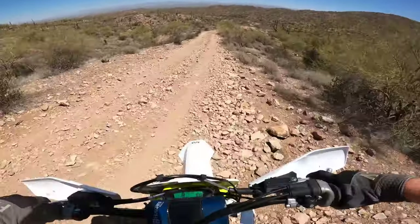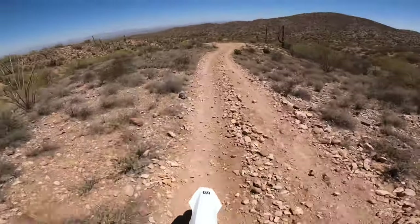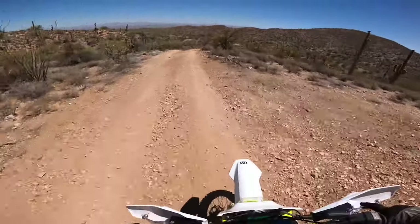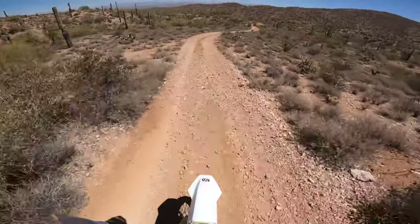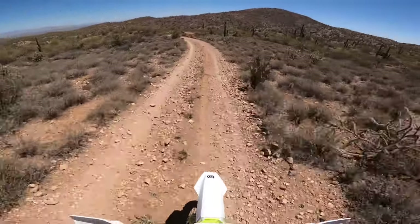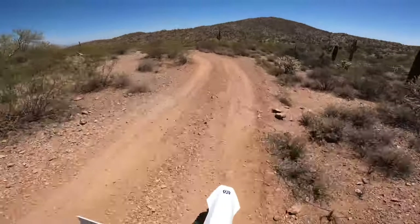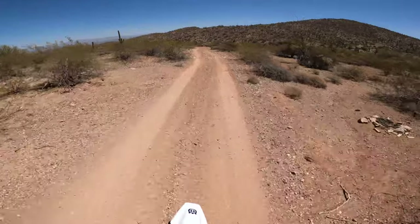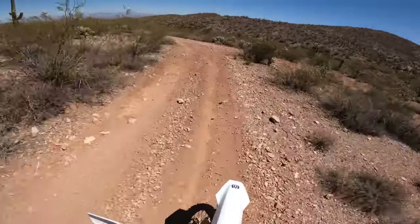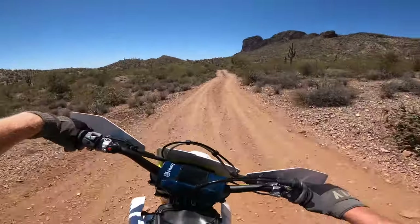I need to get some different tires on here ASAP — the stock tires will get burned up so fast on the road. I don't know whether to go with a more dual sport tire or a cheater tire. The gummy tires just get chewed up so fast, especially since I still want the option to hop on the road. If you have any good tire recommendations, drop them in the comments below. I don't plan on doing a lot of dual sport stuff, but I'd like to not cringe every time I see pavement.